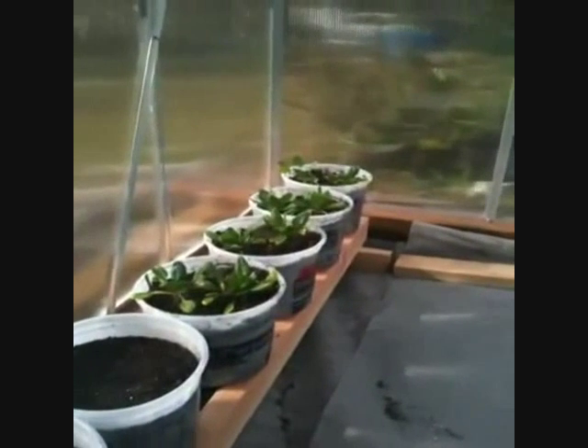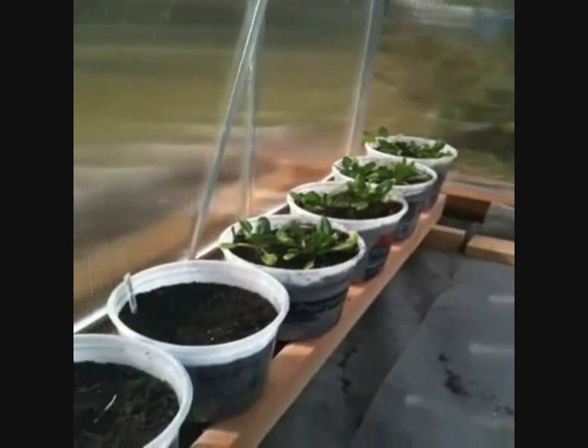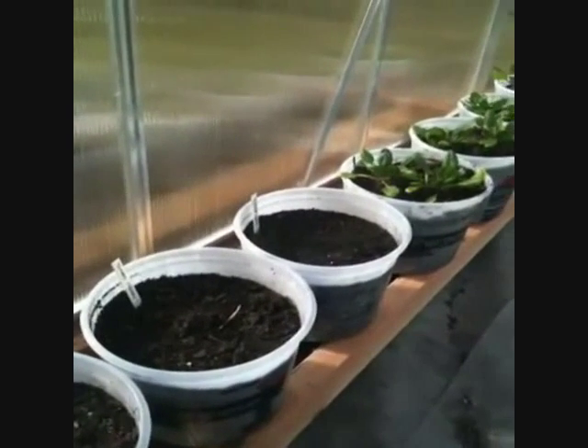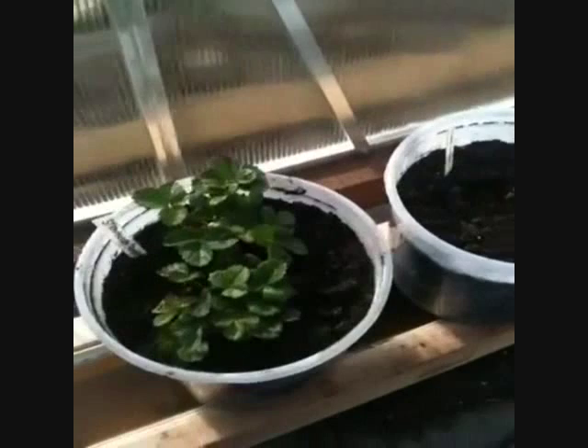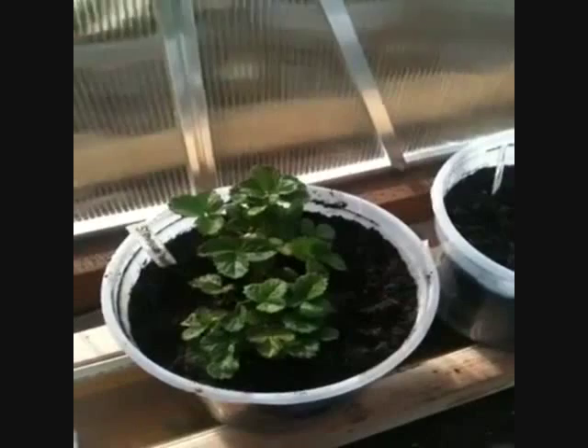I brought in some spinach here, doing a comparison of how it grows in here versus how it grows out in the garden. I went ahead and planted some things like peppers and tomatoes because this is a warmer temperature in the greenhouse. And then strawberries — I have two plants in here and four plants out in the other garden, just to get a comparison of how they grow.